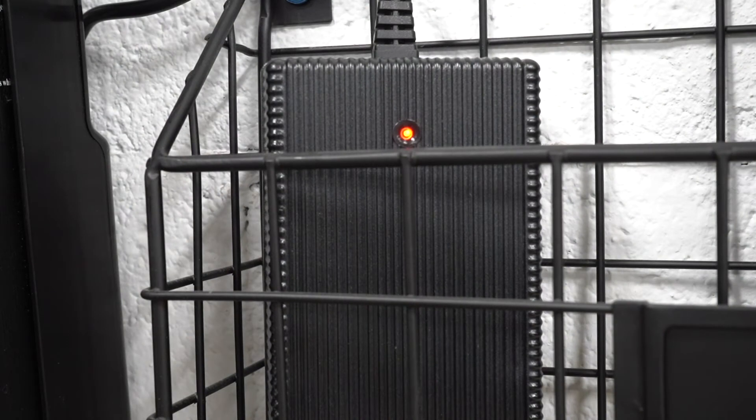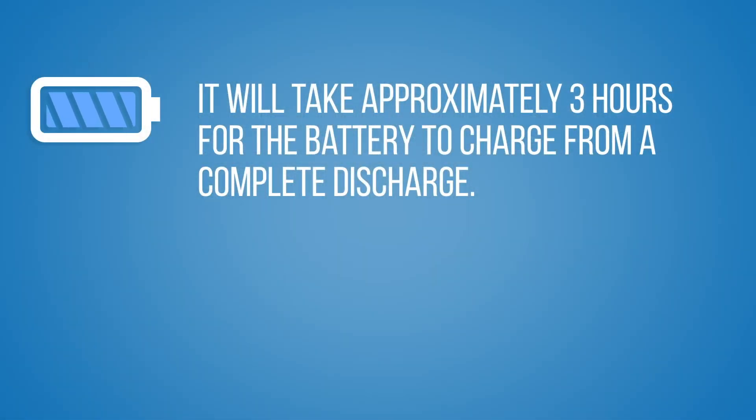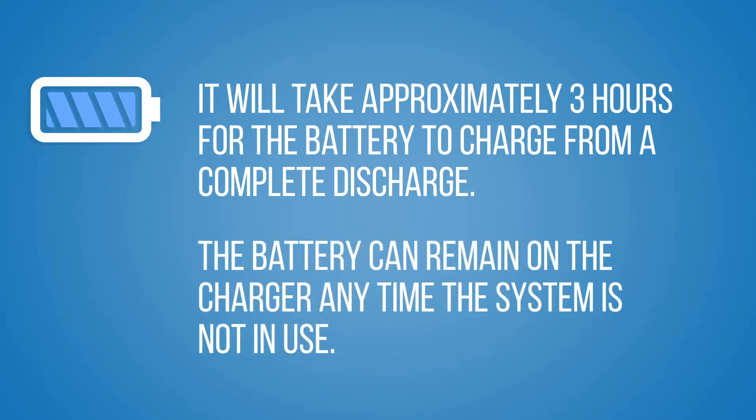During the charging process, a red light on the charger indicates that the battery is charging, and a green light indicates the battery is fully charged. It will take approximately three hours for the battery to charge from a complete discharge. The battery can remain on the charger any time the system is not in use.